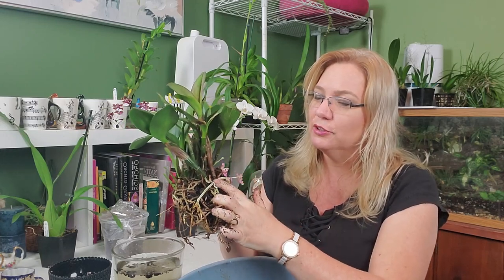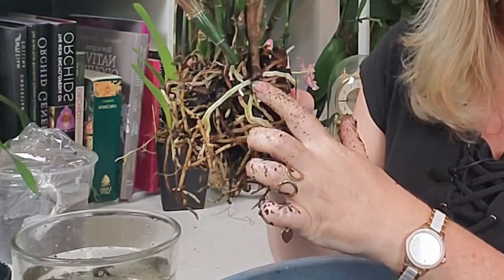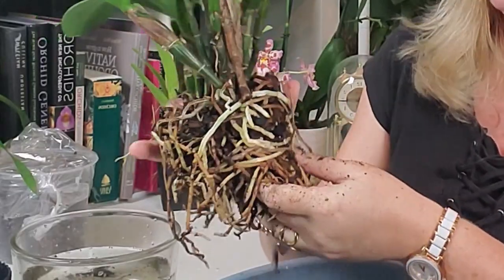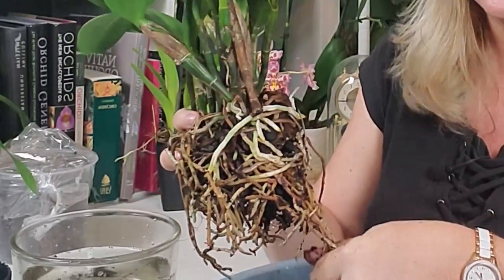You can see here this pseudobulb was smashed up against the side of the pot and the roots were just growing smashed against it — that's another sign that yes, it is time to repot. I'm going to speed up this part of the video, so grab some water or some tea and I'll see you back in a couple seconds.